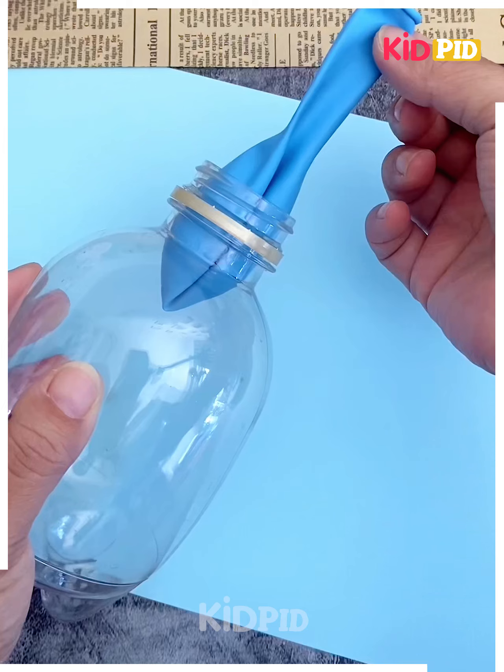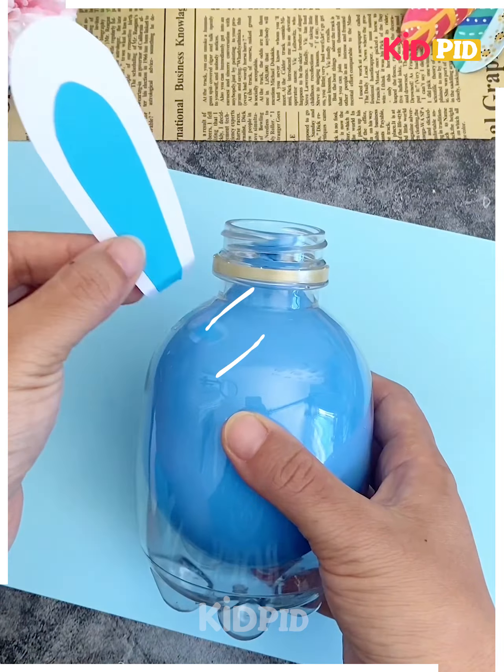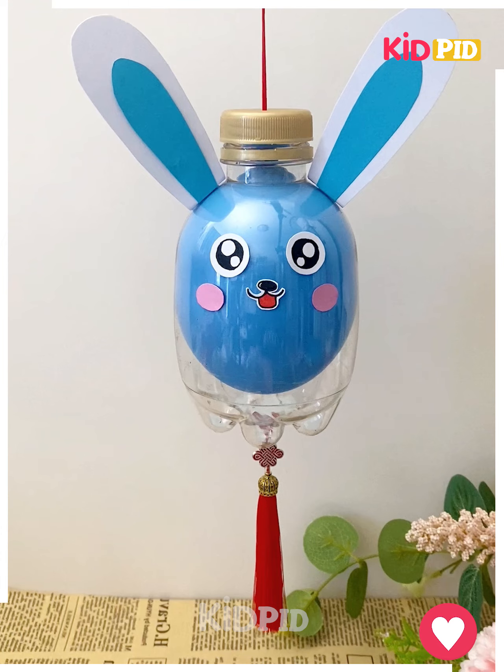We're going to make this beautiful bunny hanging. Cut a plastic bottle and blow a balloon inside it, paste the ears of the bunny, paste its eyes and smiley, put a hanging and it's done.